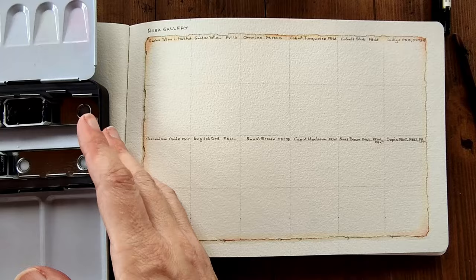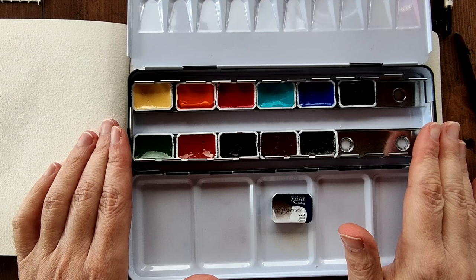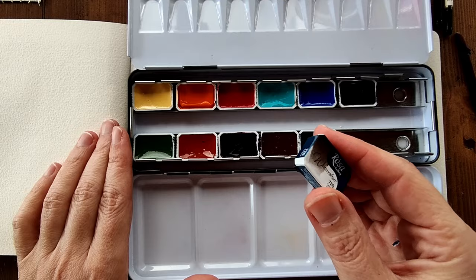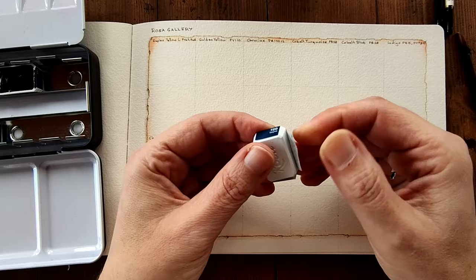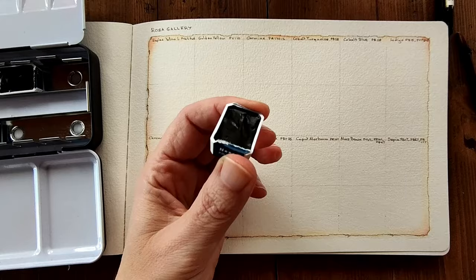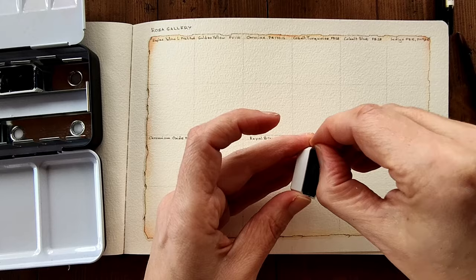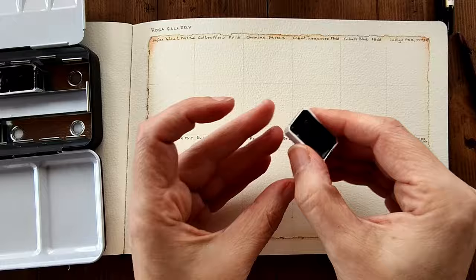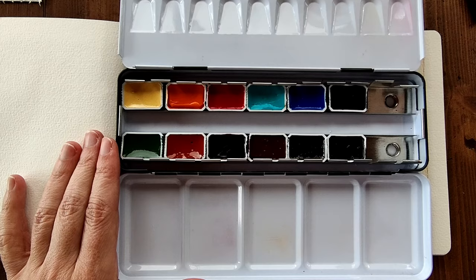I'm back and I've unwrapped the watercolors and placed them in this empty palette that I save for my videos, but I wanted to show you something I discovered while unwrapping them. I left the last one to unwrap in front of the camera. They unwrap like this — you pull this back and you're left with the pigment numbers and the name of the color, which I thought was quite good. I'll peel that back, place it into my watercolor palette, and wet it just a little with a drop of water to wake up the pigment.